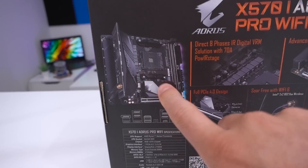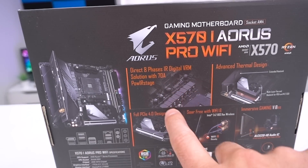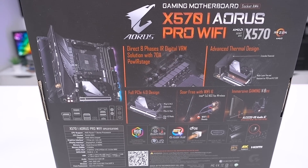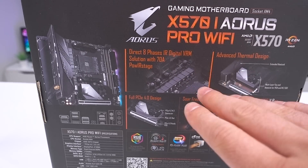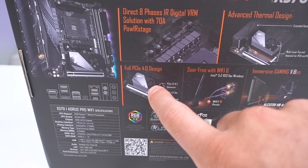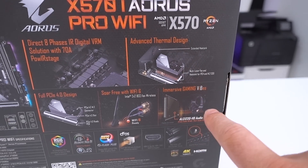Turning the box around you get a first glimpse of exactly how the board is going to look — very subtle with the RGB just down the side, like we'd expect on any mini ITX board. It indicates direct eight phases, and eight phases on a mini ITX board is pretty special. This is a true eight-phase design. There's also advanced thermal design with heatsink cooling, full PCI Express 4.0, Wi-Fi, and audio from Gigabyte with the ALC 1220 VB Audio IC.